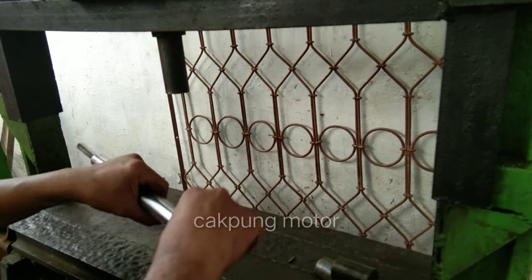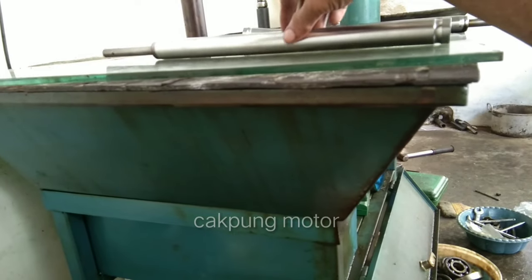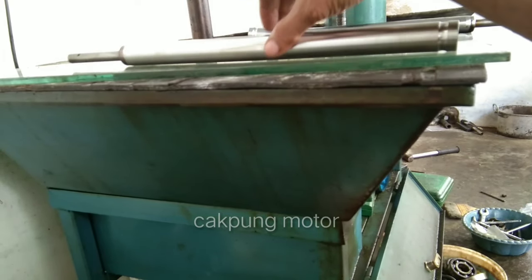Setelah kita test berdiri, kita cek lagi. Kalau kita sering cek nanti takutnya nggak tahu posisinya yang bengkok kembalinya. Masih kurang, ada celah sedikit. Sudah lumayan ada perubahan. Kita selantai lagi.